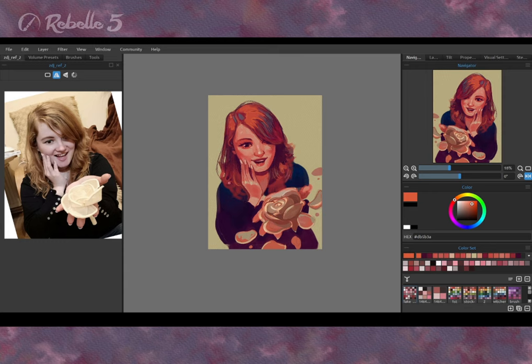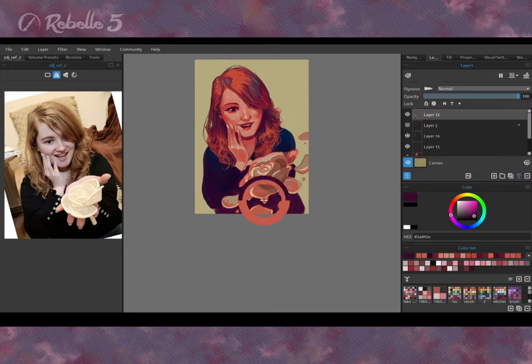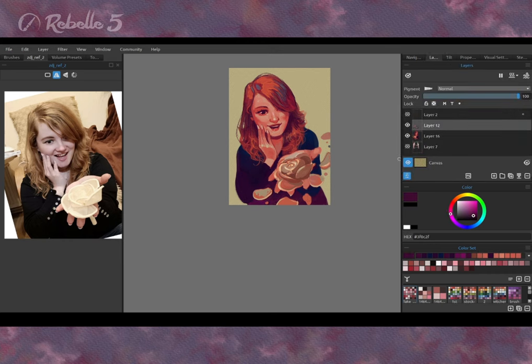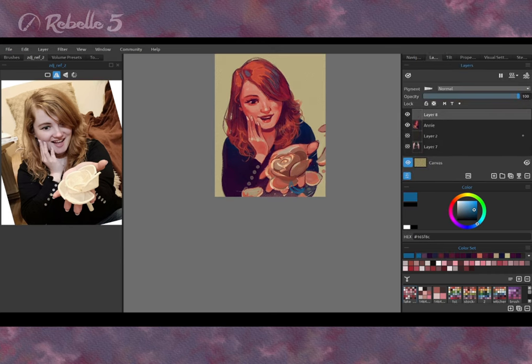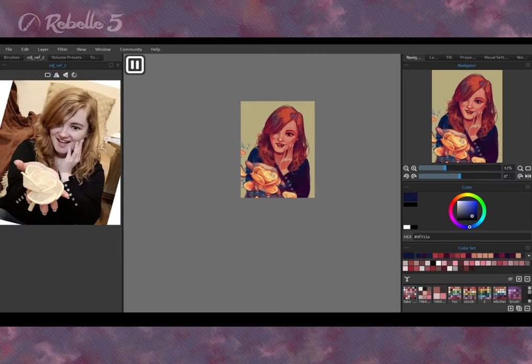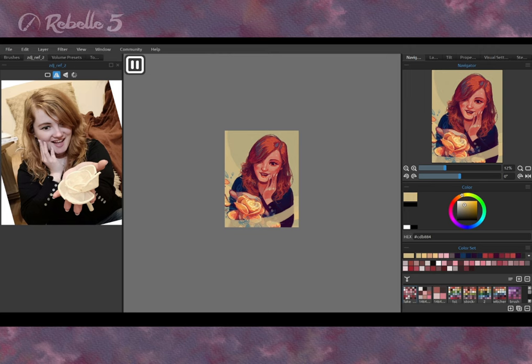My portrait is not a copy version of the photo — it's strongly stylized. I've kept some characteristic features of Annie's appearance, like hairdress, eyebrows, chin and nose shape. Some non-natural, floral details were added, which pronounced the artistic, individual interpretation of the character.